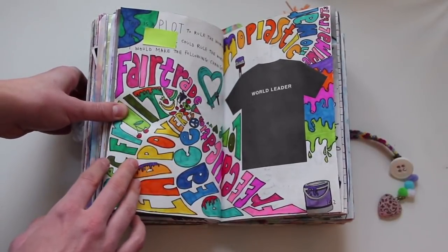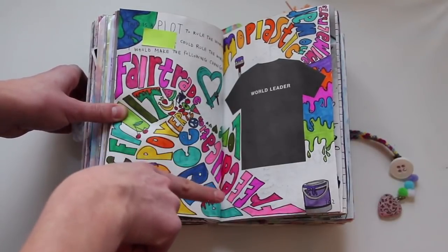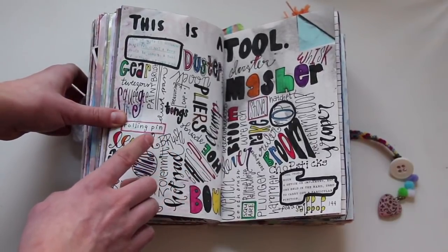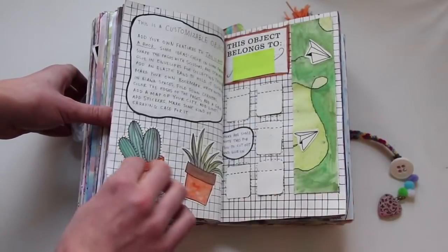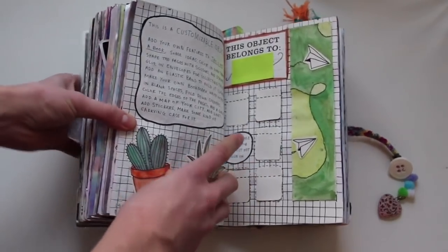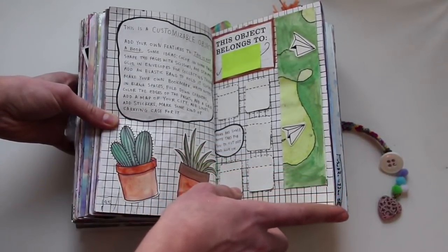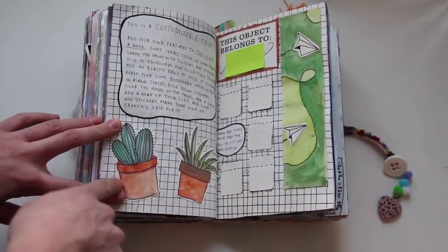This is a plot to rule the world — if you could rule the world, I would make these following changes, and I made it kind of a painting theme. This is a tool — find 50 different ways This Is Not a Book could be used as a tool. It took me a long time, but I have all 50 in here. This is a customizable object — it gives you some tabs to put on the pages, and gives you a bunch of things to do like bookmarks, put stickers on pages, color the edges, which I did, and I drew these plants.